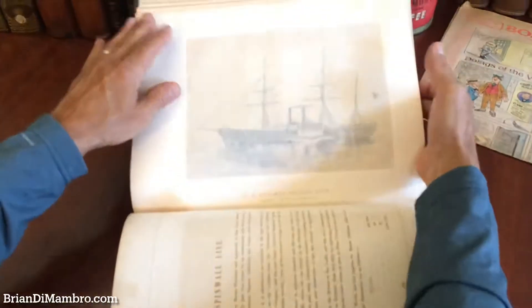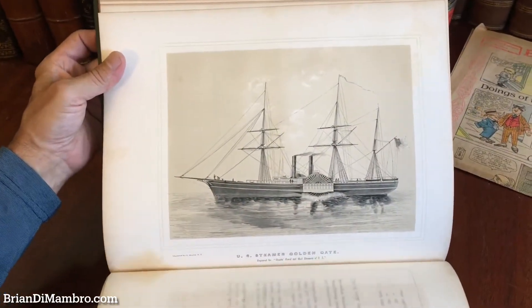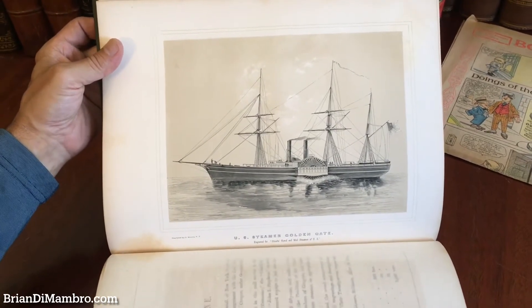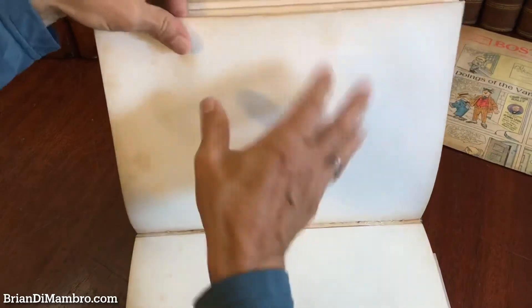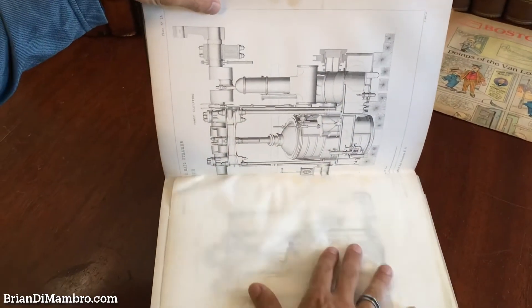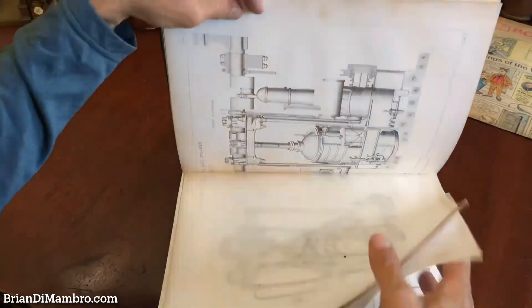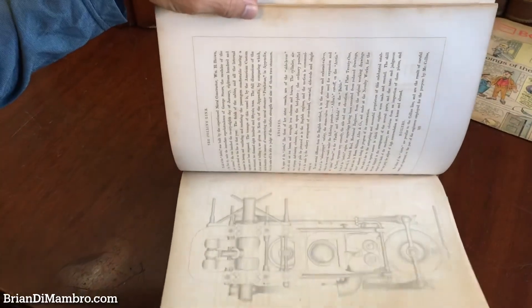Yes, this is very nice — this is the steamer the Golden Gate right there. Each of these tinted lithographic views is quite collectible and valuable in its own right, the sort of images that a frame shop would present on a wall in a frame. Pages 108 and 106 are two other ones we'll come to.